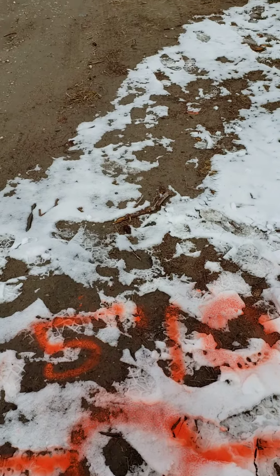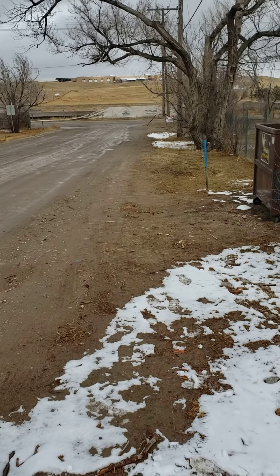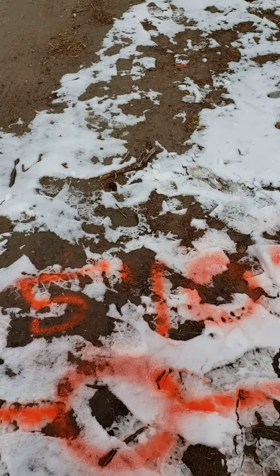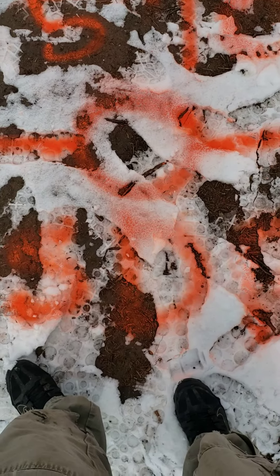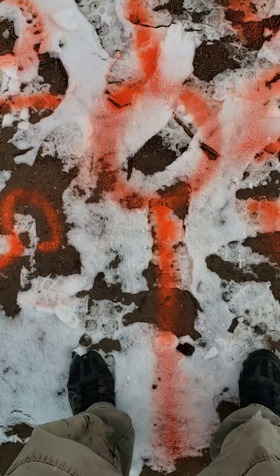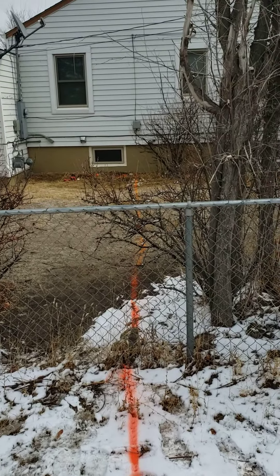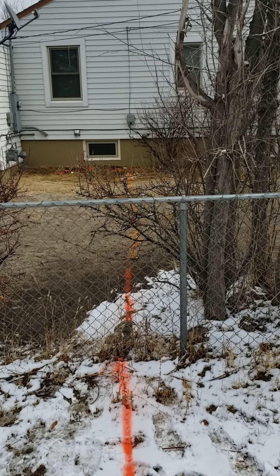I'm looking up from here, kind of just right down the side of the street. I'm going to take one towards the house as well — pretty much straight towards that junction box.